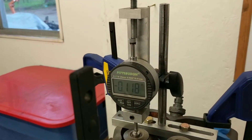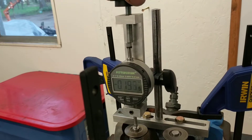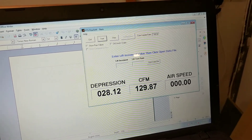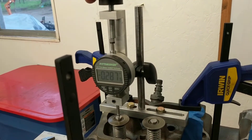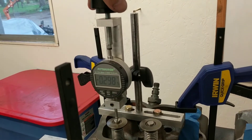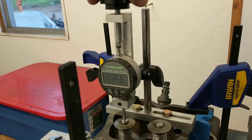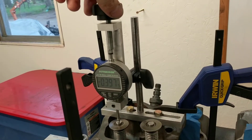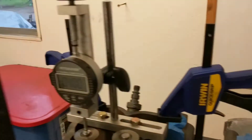Two hundred thousandths. Three hundred. Four hundred. Five hundred.